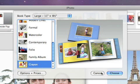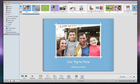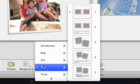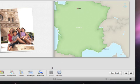iPhoto will reformat your book using the same photographs in the new theme. If your book includes photos from your travels, you may want to add a custom travel map that shows the places you visited. Select the page where you'd like your map to be, and then click the Layout button and choose Map from the pop-up menu. With the location information of your photos, the map will show just where you were when the photos were taken.